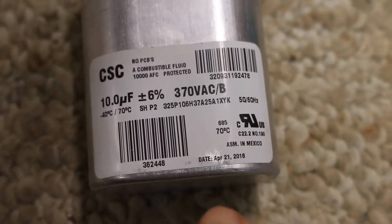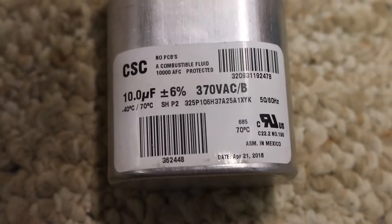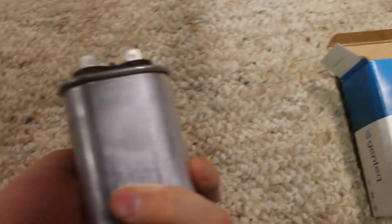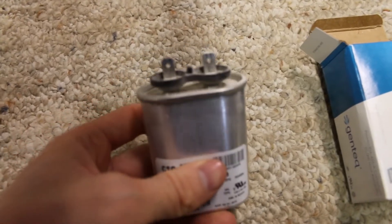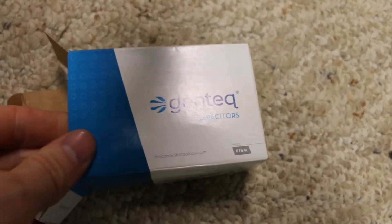Here's the old one. It says April 21st of 2016 - 10 microfarads, which is exactly what you need. Now you don't want to touch them because you get a shock when you take them off - they've got a lot of voltage in there. This one isn't puffy at all; usually they get puffy when they quit working. This one was really weak.